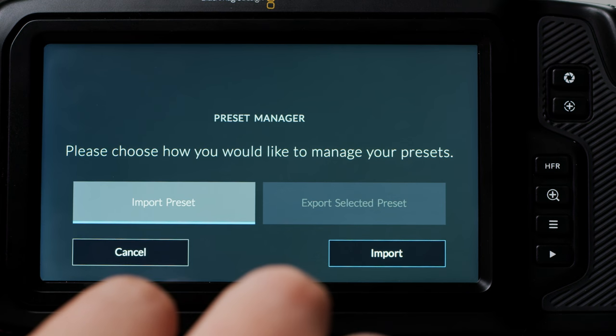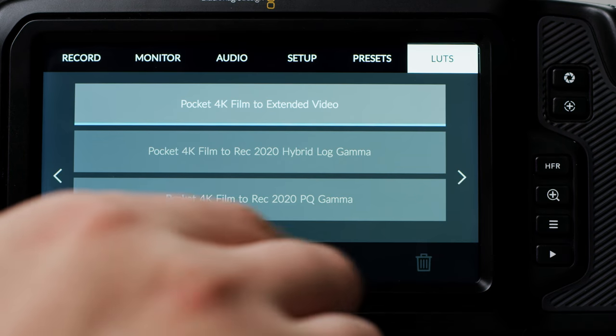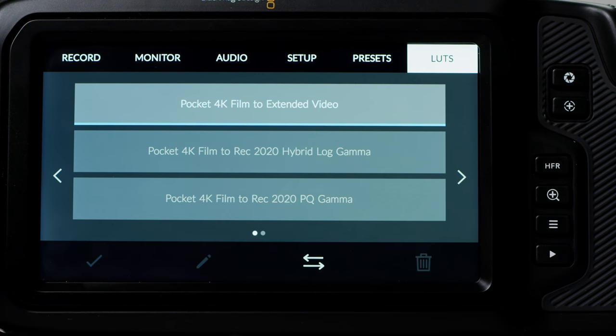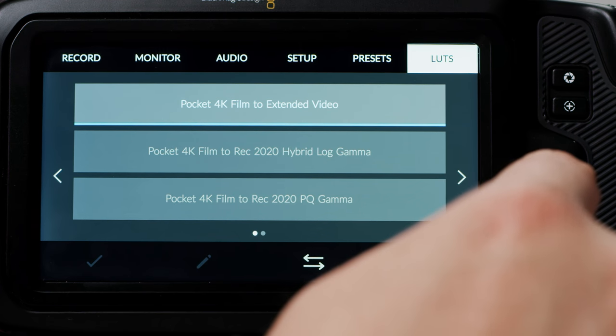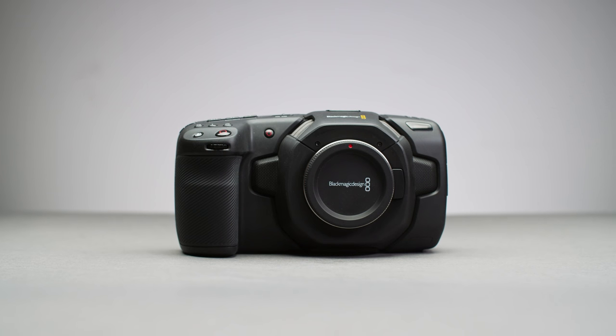Last but not least is the 3D LUTs tab. This is great if you have LUTs you know would suit a certain project and you want to monitor the image as it could turn out. You can load in a maximum of 10 LUTs. So that's our overview of the camera — make sure to check out our other videos on the Blackmagic Pocket Cinema Camera 4K in the description below.